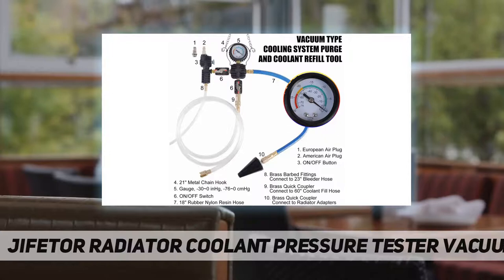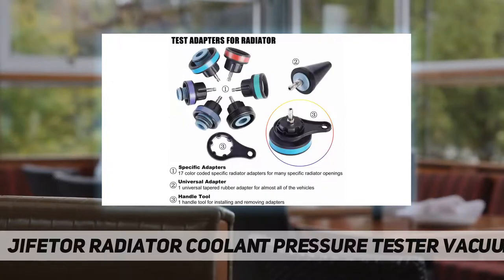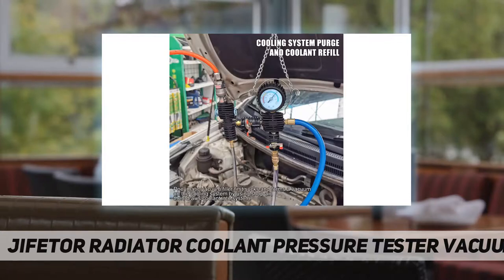The coolant leak test and thermometer tool uses an aluminum pump cylinder rather than a plastic one, with 21-inch rubber nylon resin hoses and brass fittings — solid and durable. It features a 3-inch large dial gauge with an index range of 0 to 35 PSI, easy to observe. A stainless steel thermometer with an index range of 0 to 200 degrees is included, and American and European style air plugs are also included.